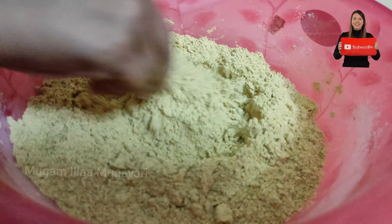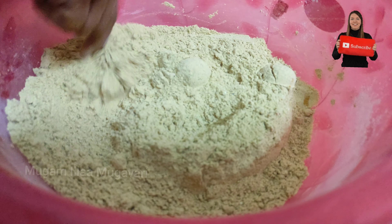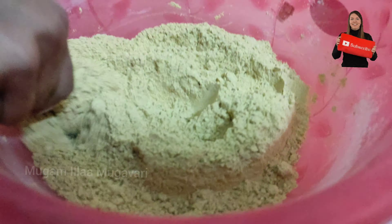Mix it up in a bowl. When you mix it with the body, you can use it on the face and full body. Please like and subscribe, share with your friends and family. Thanks for watching.